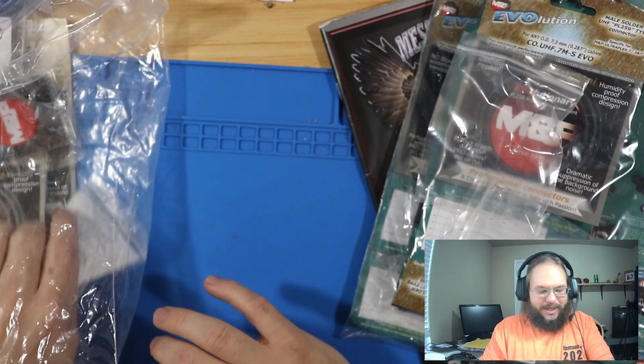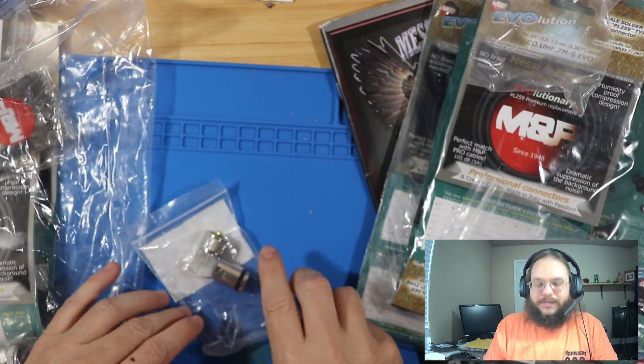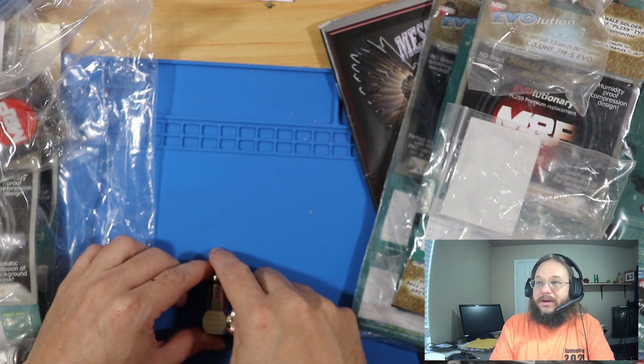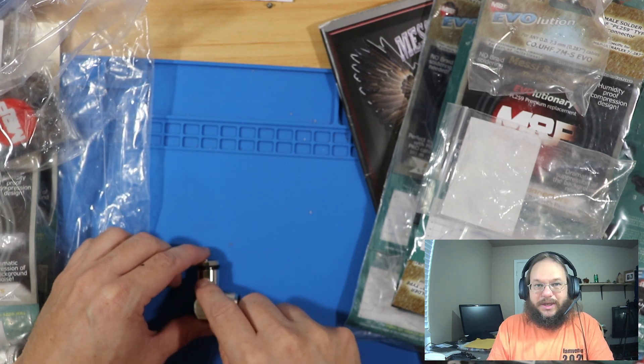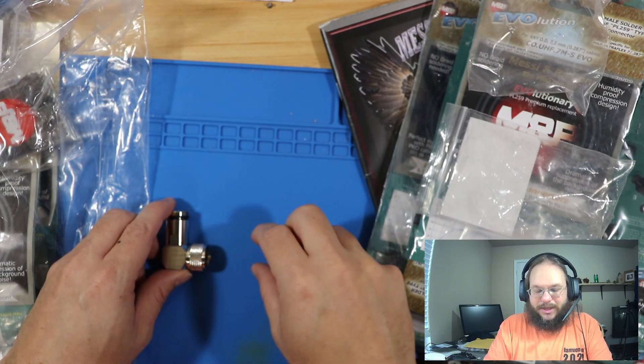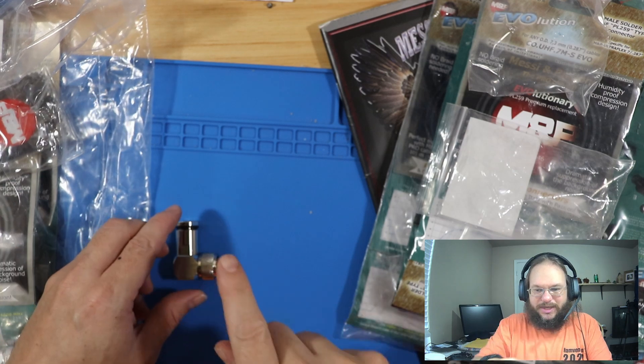In this other bag they also have angle connectors. What I'm going to use these for is in the wall: the cable is going to come down in the wall, I'll put this angle connector on it, and then screw in a patch plate to the other side. So you're not going to have to try to bend your cable awkwardly at a weird 90 degrees in the wall.